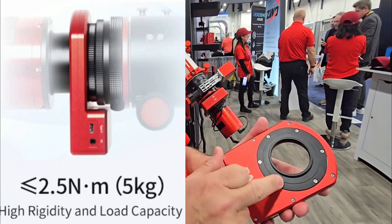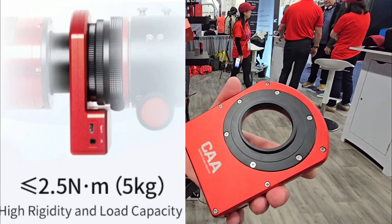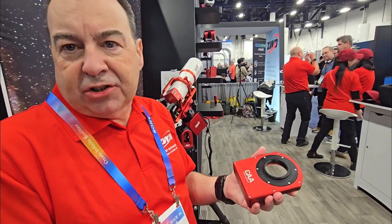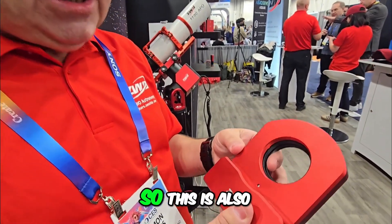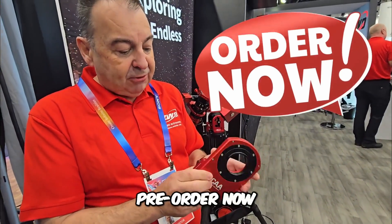In the box come two adapter plates, which are easily removed using the included screws and small screwdriver. There's an M48 adapter and an M54 adapter, which sorts out most cameras and their adapters.